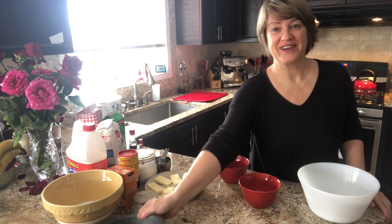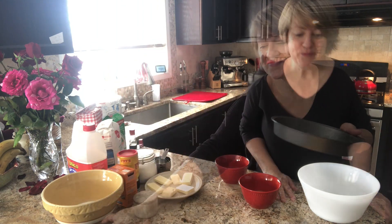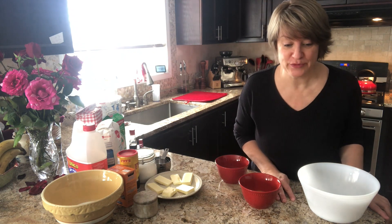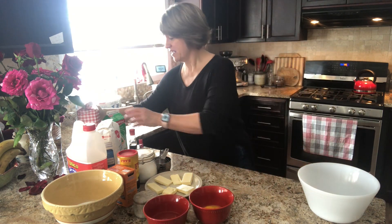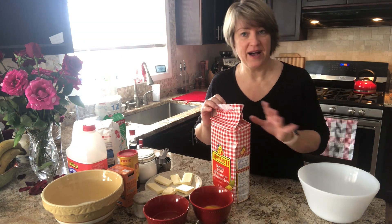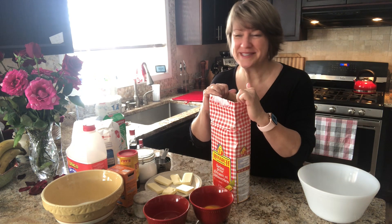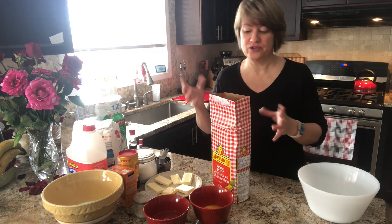I've got my two pans ready here — they're greased already with butter. Now let's make the cake. Whisk the flour, baking soda, cocoa powder, and salt together in a large bowl and set aside. We've got cake and pastry flour. I've learned the hard way that if you use all-purpose flour, it's not really all-purpose — it's much better to have cake flour or pastry flour when you're making cakes. It's a lot lighter and fluffier.